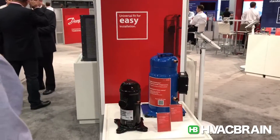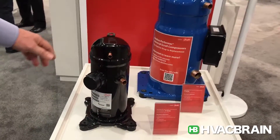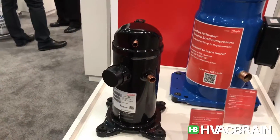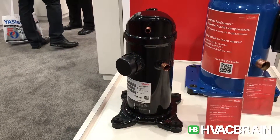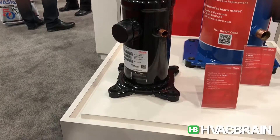Good morning, it's Joe Olegert at the 2017 AHR show in Las Vegas. Let me talk to you about compressors over here. What we've got here is our compressor offering. This is our H series scroll compressor, which is very popular as a residential replacement compressor, especially up through five horsepower.